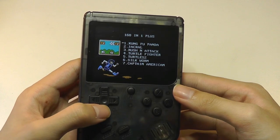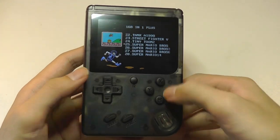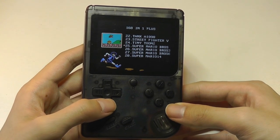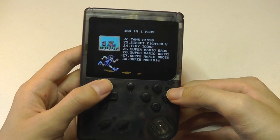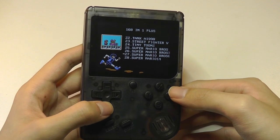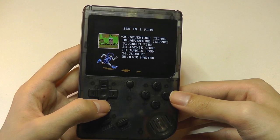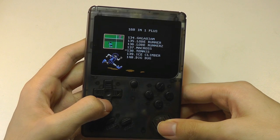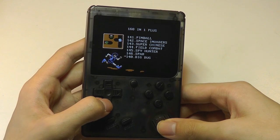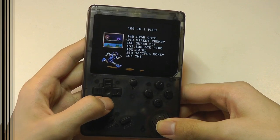We can select from three different languages, and then we get the full list of games scrolling through one by one. Notably, we do have the Mario titles on here — Super Mario Bros., what looks like Super Mario 3, Super Mario 6, and Super Mario 14, so different versions of that. There's also Galactica and some other popular titles, but aside from Super Mario that seems to be the most well-known. The rest are slightly more filler-type games.